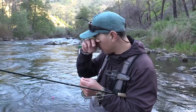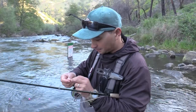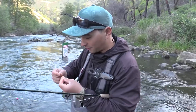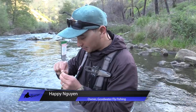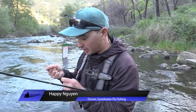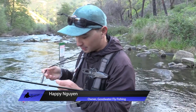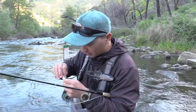The knot I typically like to tie my nymphs on with is just a regular clinch knot. It's a great knot — it's strong and it's pretty low profile. You could use an improved clinch knot, but sometimes I find with an improved clinch you kind of create a bulkier profile. You don't want your knot to be bigger than your flies, especially when you're fishing these small tiny flies here at Putah Creek. A low profile knot is pretty ideal to help minimize or hide some of your faults and mistakes.